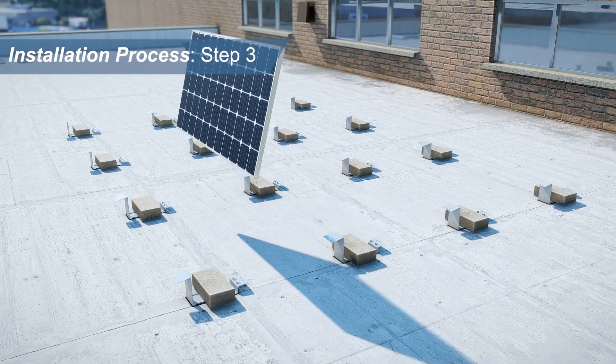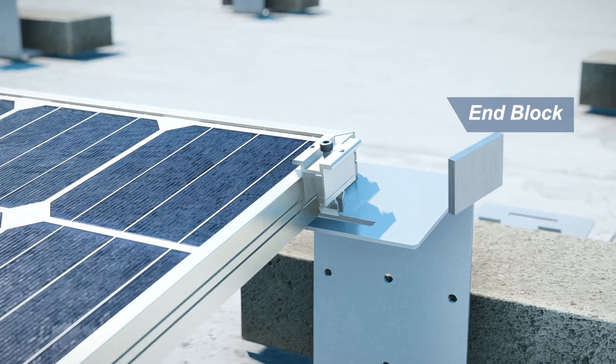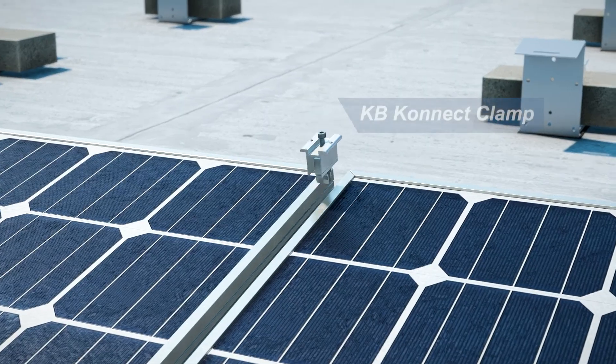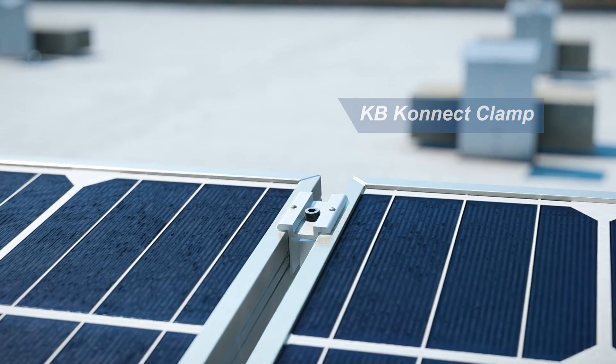Step 3: Place the solar panel onto the module supports. Click the ETL certified grounding clamps into the top and bottom ends of the Econorack support and tighten to the recommended torque setting.